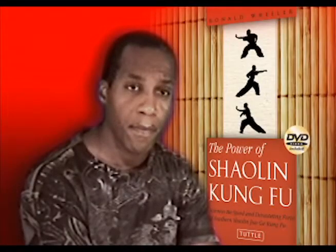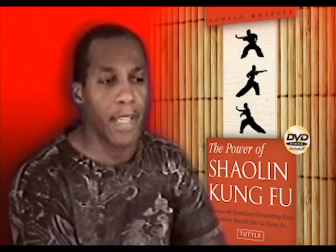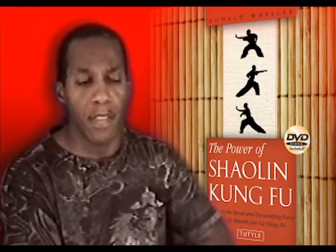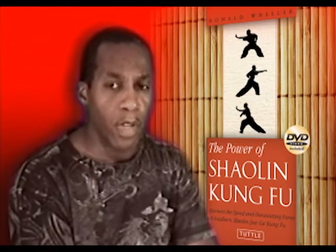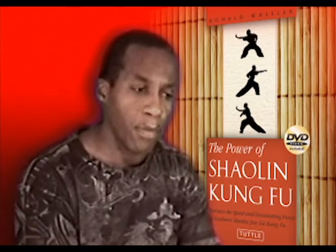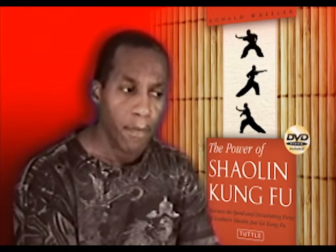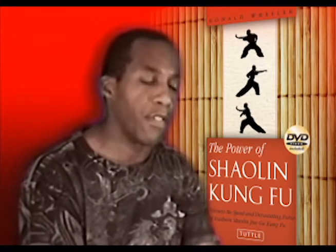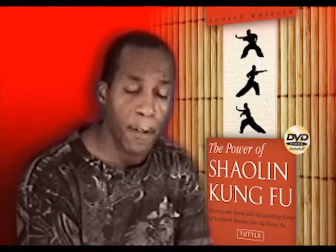So what inspired you to write this book? Mainly, this is my way of giving back to the system. I've been a student of the Jiao Ga system since 1981, and I really wanted to give back to the system as much as it's given to me in terms of discipline, focus, and structure — helping me to keep my body fit and strong — and that led me into the fitness industry where I made my career basically as a professional martial arts instructor.